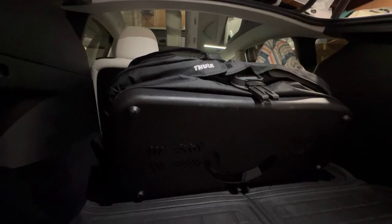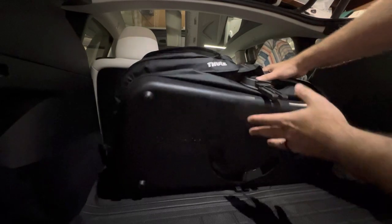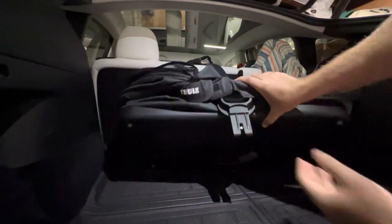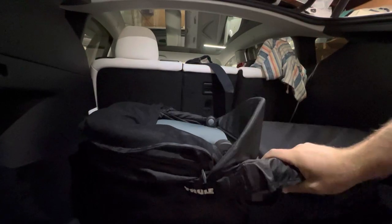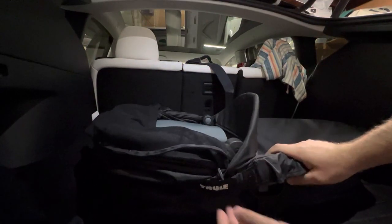Hey guys, how's it going? I'm going to show you my new Thule bassinet, which is pretty awesome. It's really compact — it can squeeze up and it's got some pretty cool features.